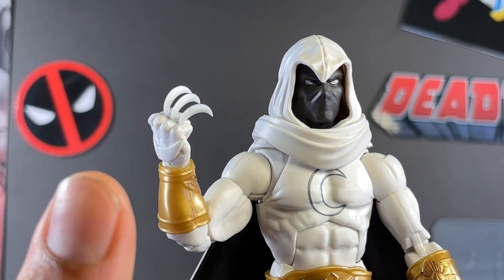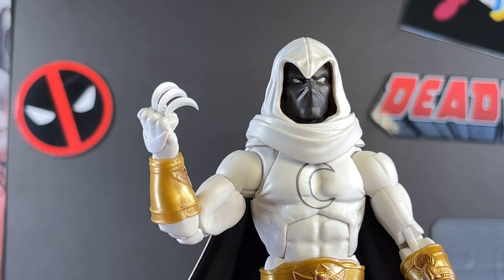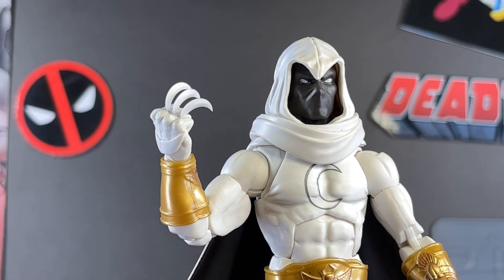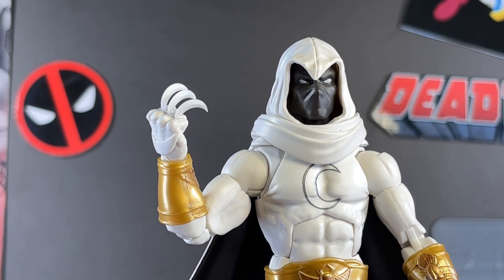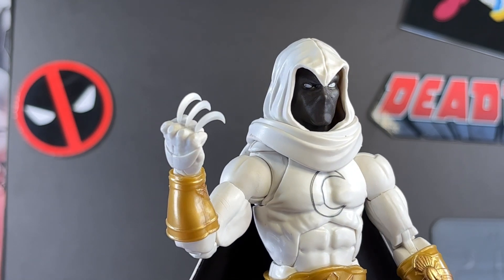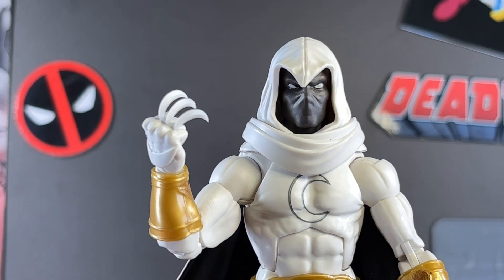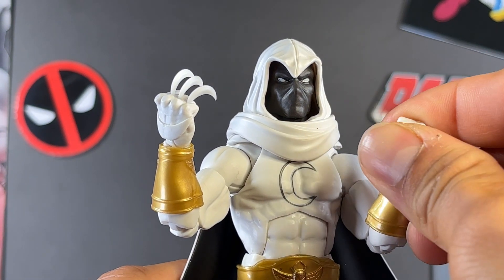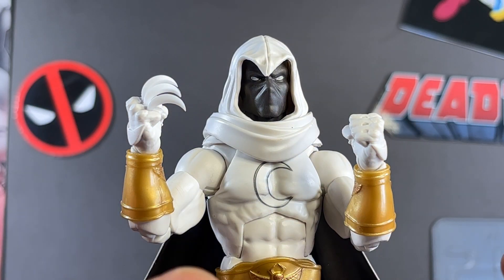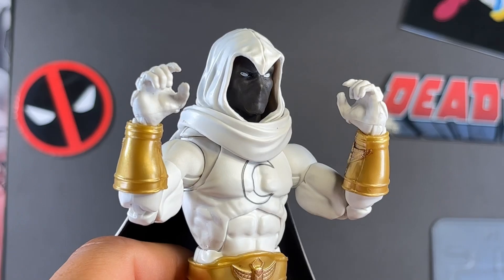One caveat: you really have to be careful if you're posing this above a carpet like I am, because setting this up took me no joke two minutes — I kept dropping them and losing them. I think that's a problem I had with my first Moon Knight figure too. Still, this is an awesome feature. I really wish it came with six so you could have them loaded in both hands, but it's super easy to get them from another Moon Knight figure and plug them in.